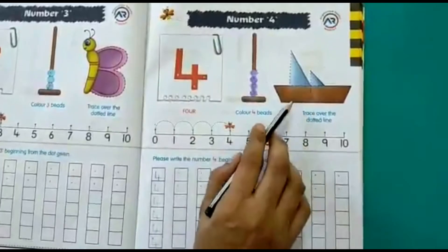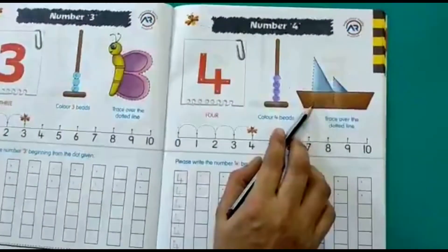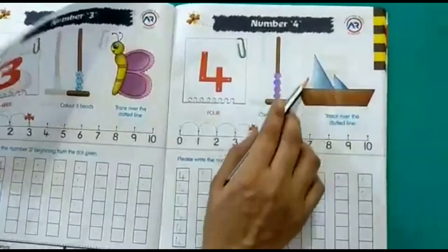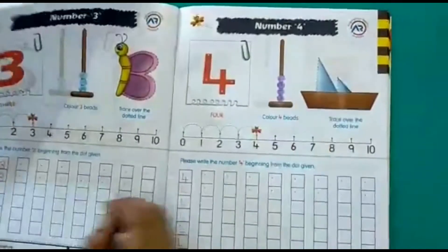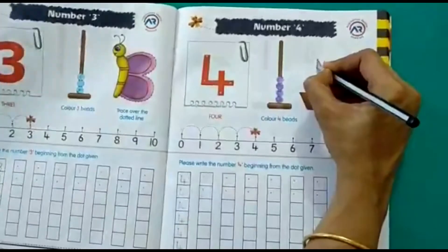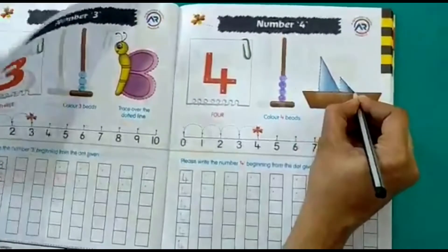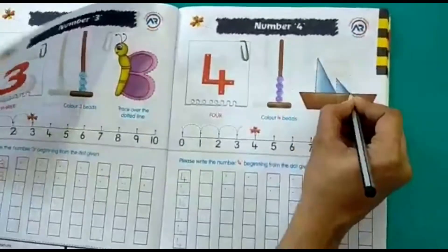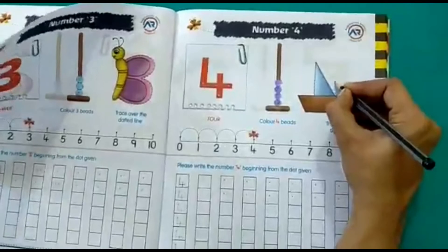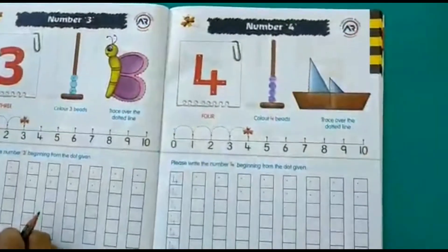Next, what do we see here? This is a board. Now we have to trace the number 4 over the dotted lines on this board: straight line down on the dotted line, then a sleeping line across, and a small straight line down. This is how we write the number 4.